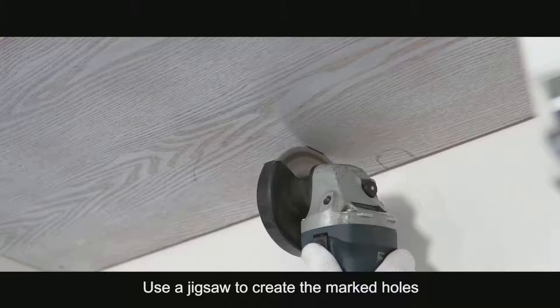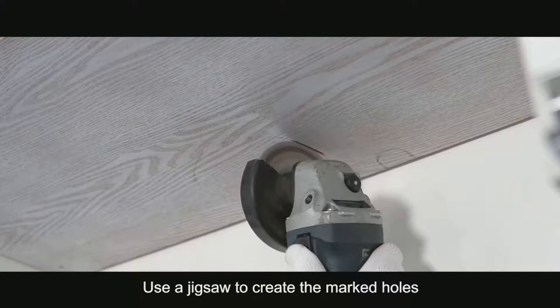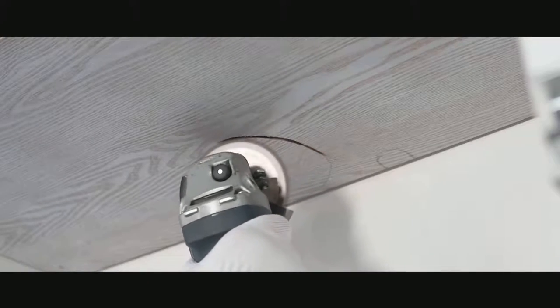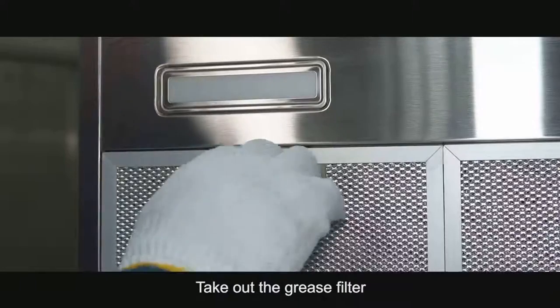Use a jigsaw to create the marked holes. Take out the grease filter.